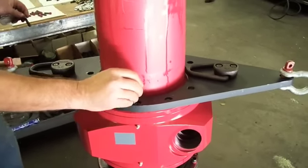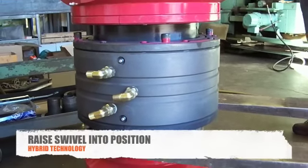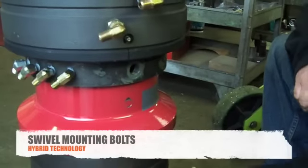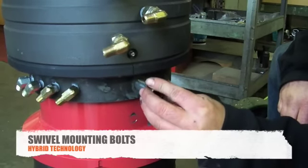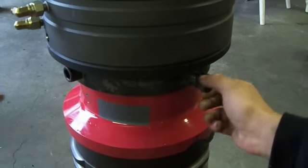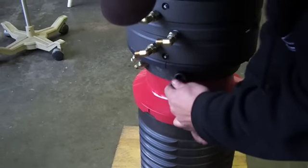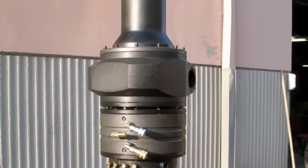With the reaction plate installed, we can now finish the hydraulic swivel installation by raising it and aligning the holes for the mounting bolts. Be sure to align both holes before installing mounting bolts for proper installation. With the completion of the assembly of your swivel head, you can now assemble the rest of the body.